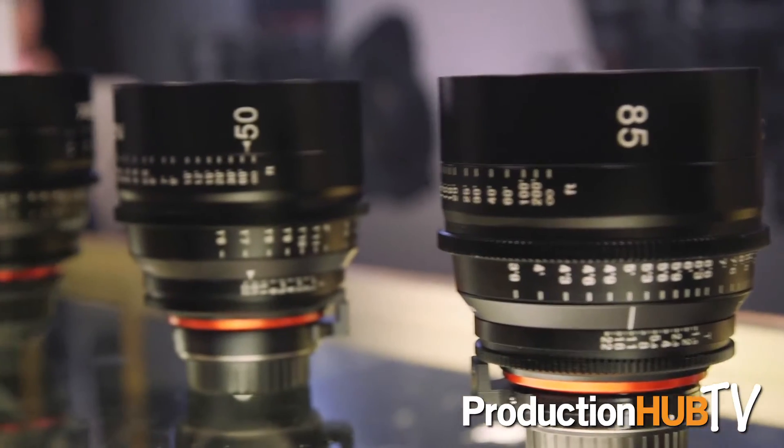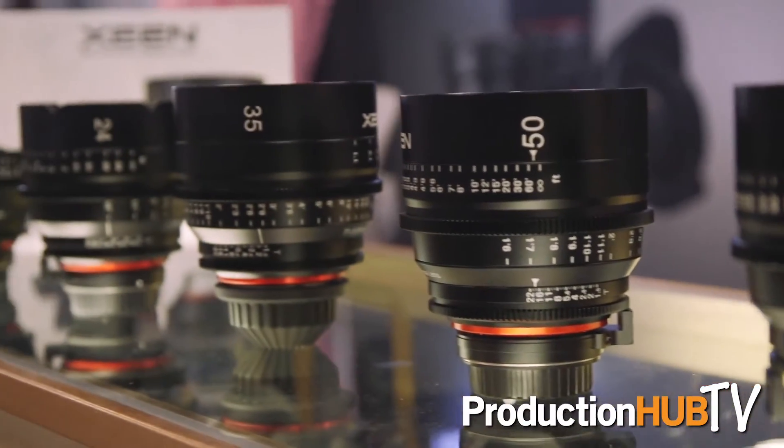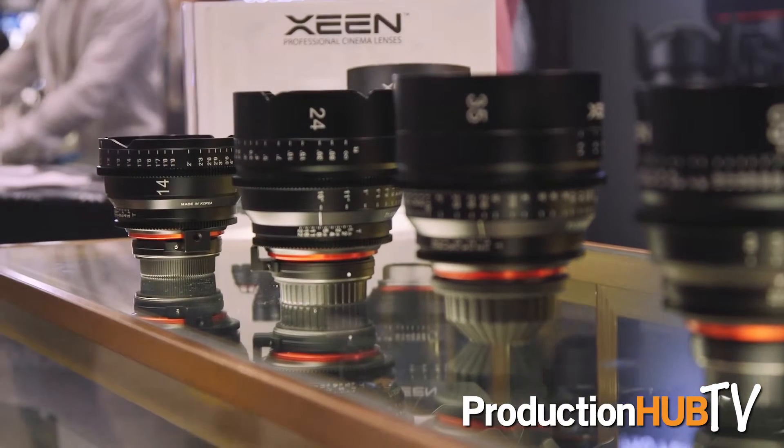They have large and long focus and aperture throws that are also standardized from one lens to the other. These are available in five different mounts, which are interchangeable. So if you start out with a Canon mount, you can have it changed to PL, Sony E, Nikon, and even Micro Four Thirds — which is more mounts available compared to anybody else in a professional cine type lens.